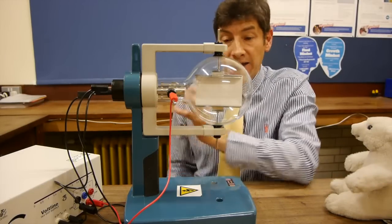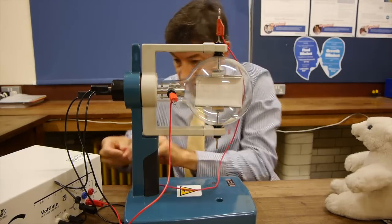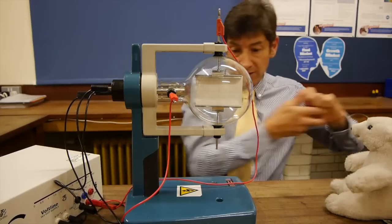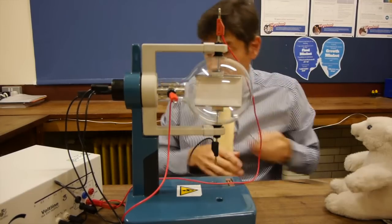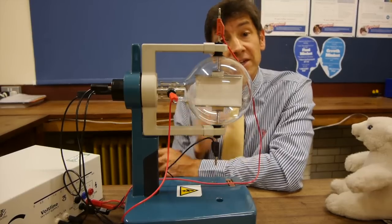To deflect the beam electrostatically, we set up an electric field. Remembering that electrons are negative, I'm going to make the top plate positive — connected to the positive of the power supply — and the bottom plate negative. The electric field points downwards in the tube, but the electrons, being negative, are deflected upwards. Turning it on, you can see the electrons deflected upwards towards the positive plate. There's a slight spread in the beam because not all electrons have quite the same velocity. Disconnecting the power supply brings us back to the horizontal electron beam.